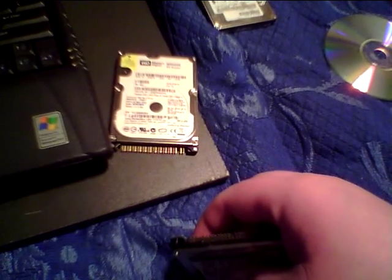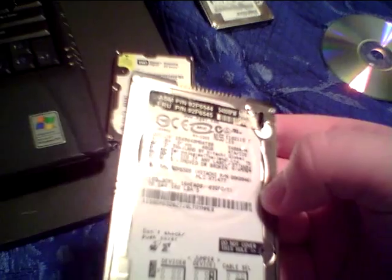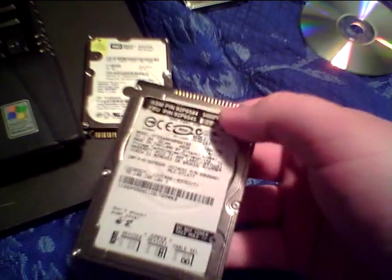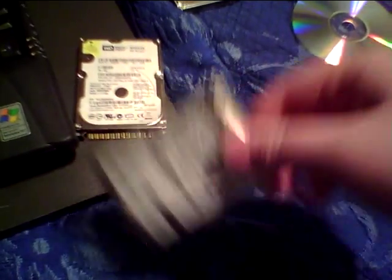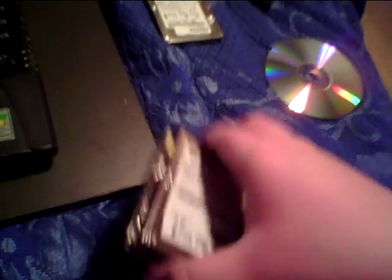That student told me their laptop died, but actually their laptop didn't die — their hard drive did. So here I had two defective hard drives and had to come up with a different option, and I didn't like this one.